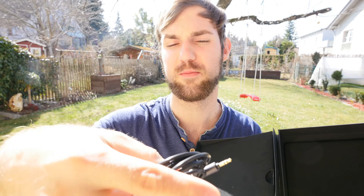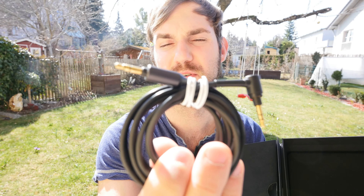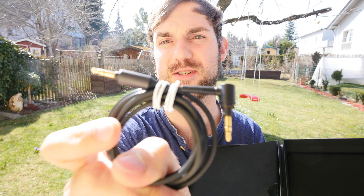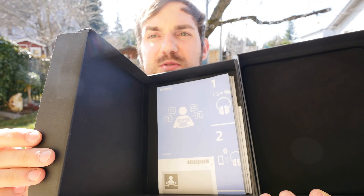Then we have the high-res audio cable, which I can show you right now a little bit closer to the camera. The right side — from me, to the right side — will go into the headset, and the other side will go into your high-res audio player. Golden ends and they feel quite great; the cable is also quite nice and thick and has a good touch to it. Otherwise, just some reading material on how to use the headphones, but I will tell you that right now anyway in this video.